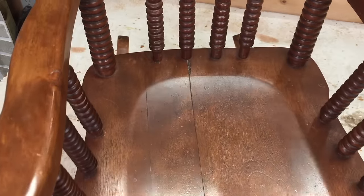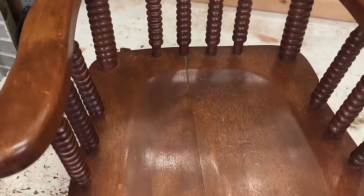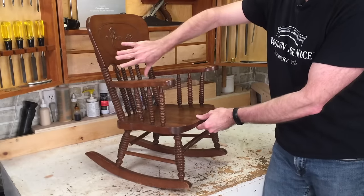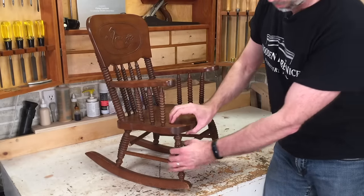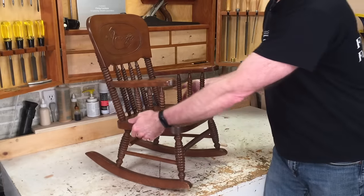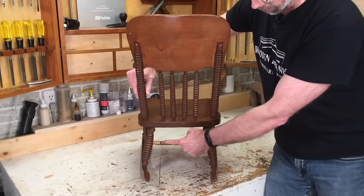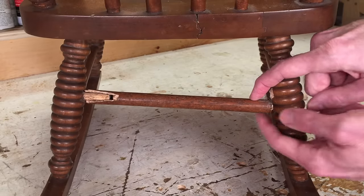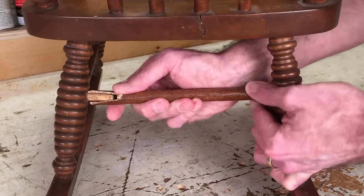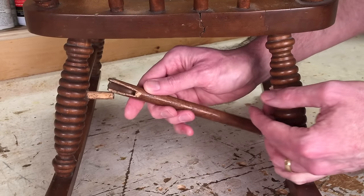You can see in the center of the seat there's a split. I don't know if I can repair that when I take it apart — we'll certainly take a look. The back of this chair is slightly loose, so it will have to be taken off and re-glued. The bottom here is also loose, so it will have to come off and get re-glued. But the most important part of this repair is back here on the stretcher — you can see it's broken off. It was bumped by the customer and snapped, because the stretcher was repaired with a dowel.